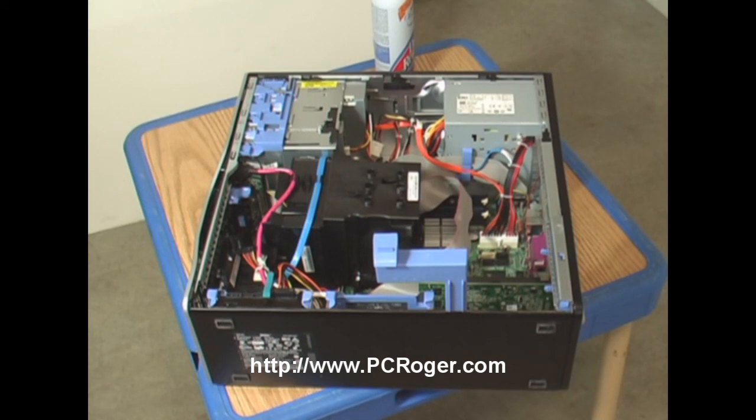That's really it for this video. Please stop by my website, PCRoger.com. I've got a lot of other information there — videos and articles, and a free e-letter you can sign up for. Please stop by. I do appreciate you watching this video.